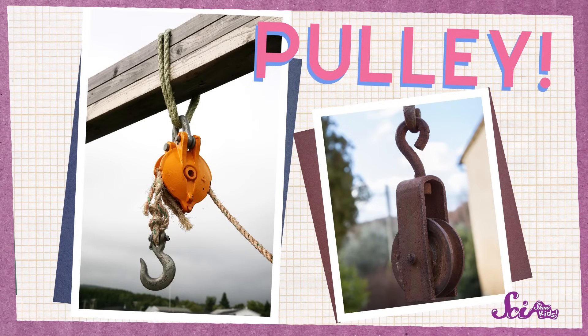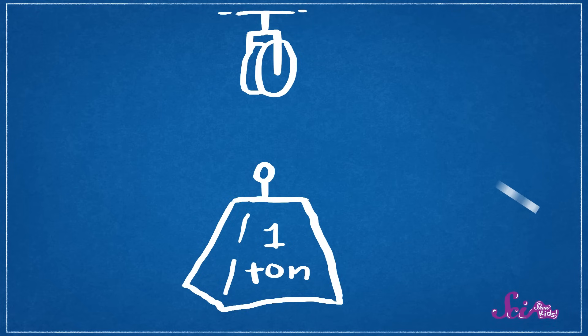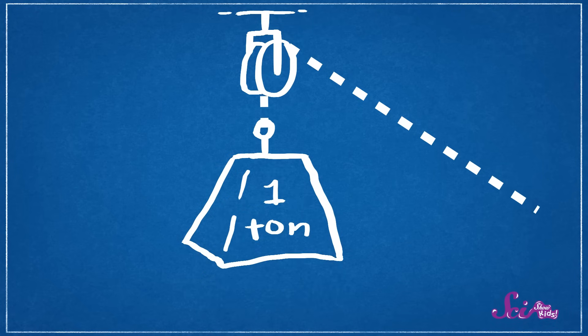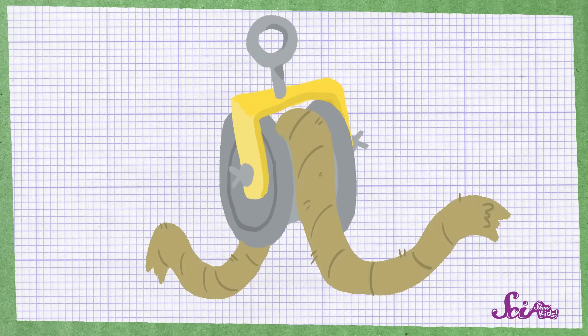And I know a simple machine that can help us with this job. This one's called a pulley. Pulleys are used to help lift heavy things. The thing that's being lifted is called the load. And when we attach the pulley's rope to the load and pull, the load goes up. A pulley has two main parts: a string or a rope, and a wheel. The wheel on the pulley is special because it has a groove that goes all the way around it. The rope fits into the groove just like this.